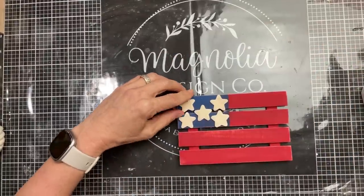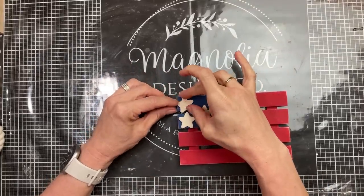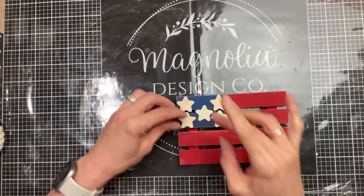Next, I'm going to glue five of these really small wood stars — I believe from Hobby Lobby — on top of the blue section of our flag.